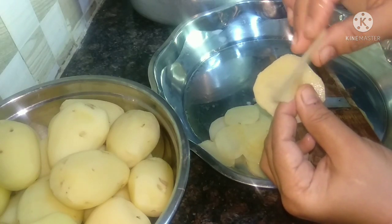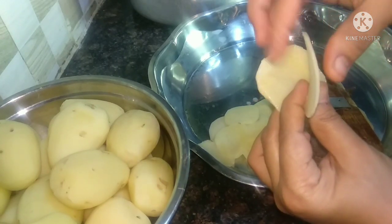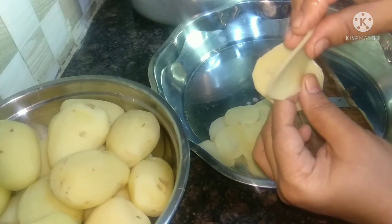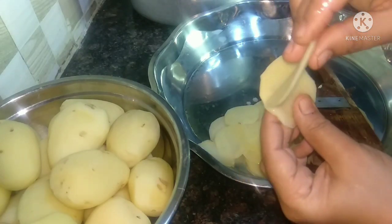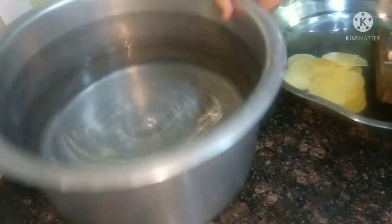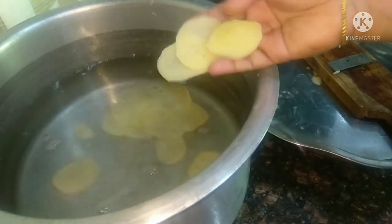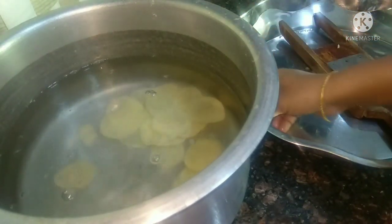I am going to make a little bit of the potato chips. I will make a little bit of the potato chips, and I will cut it. Just add the orange, and then add the orange. Just add the orange and the orange, by the red and red. Add the orange and green chips.